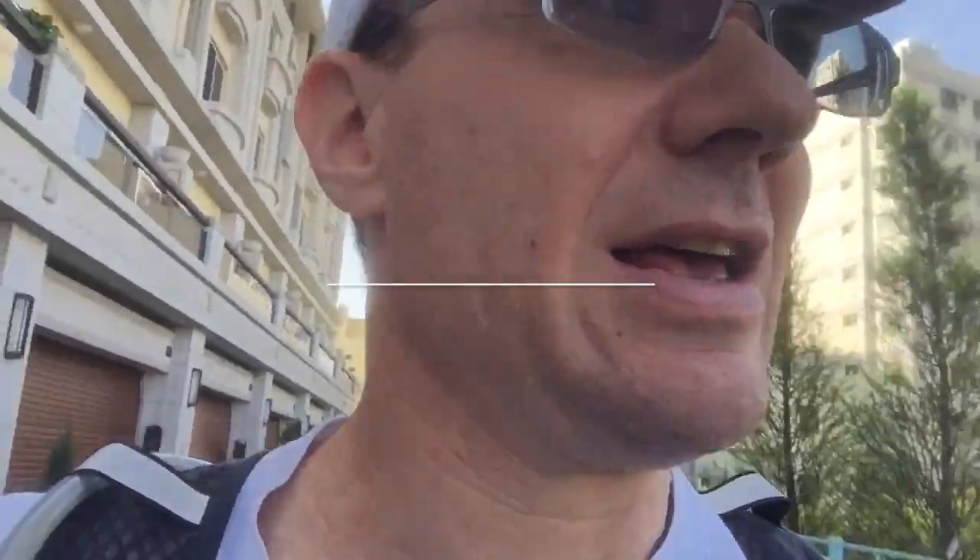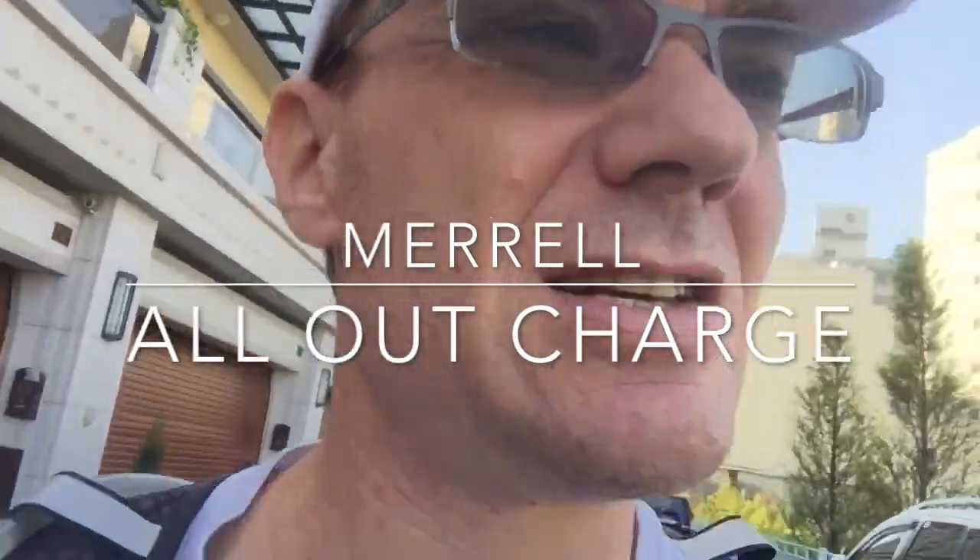Trying out some new shoes by Merrell called the All Outs. We're gonna hit just a little bit of dirt right about now.